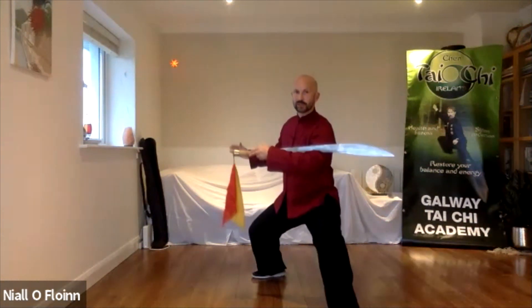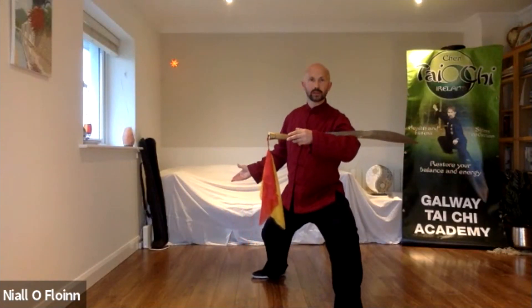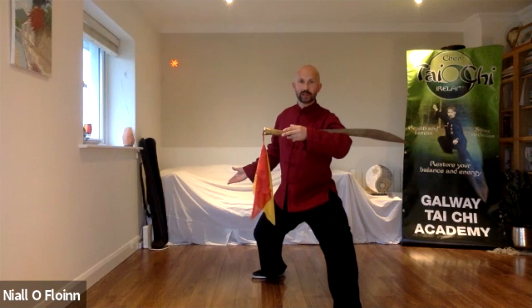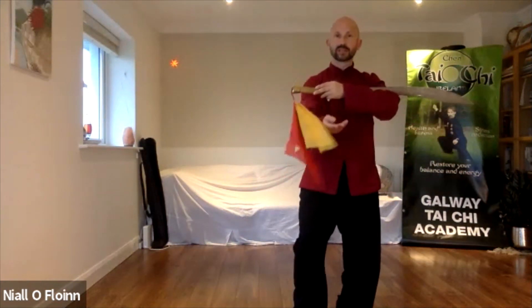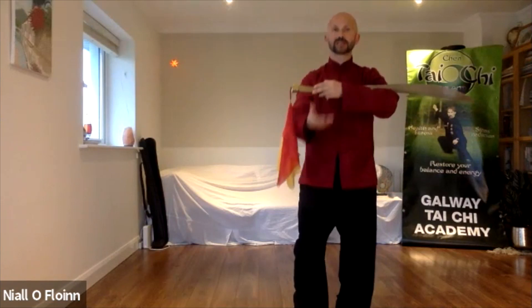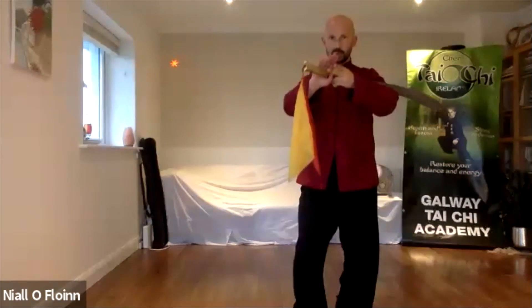Now sink the weight down. Turn your left toe out. Right foot comes in, and it's called empty stance. Empty stance — this one in the Lao Tzu is here. In the sabre, you just hold here.